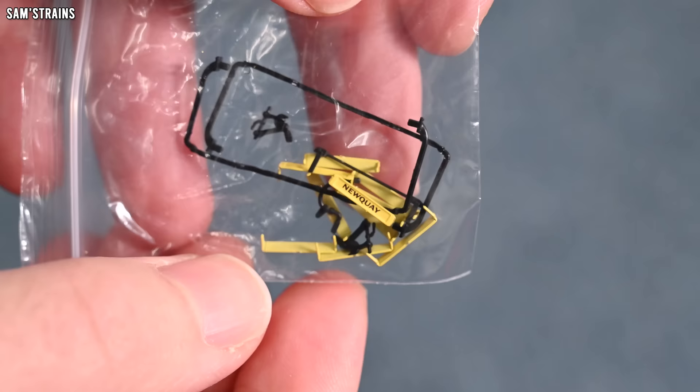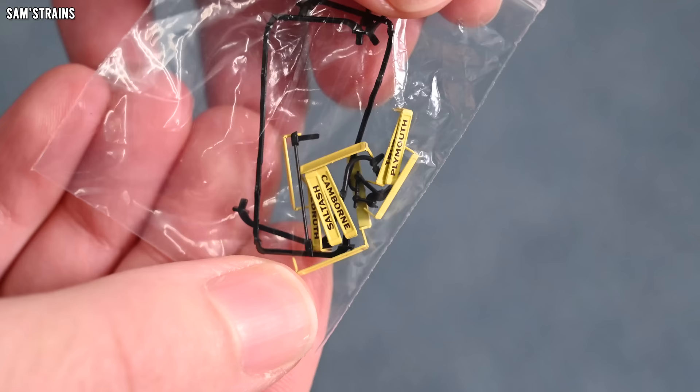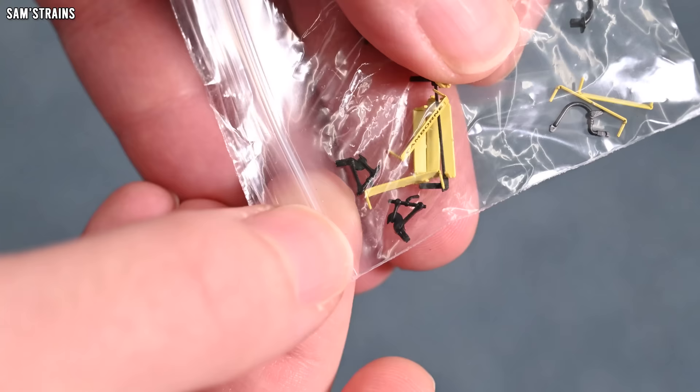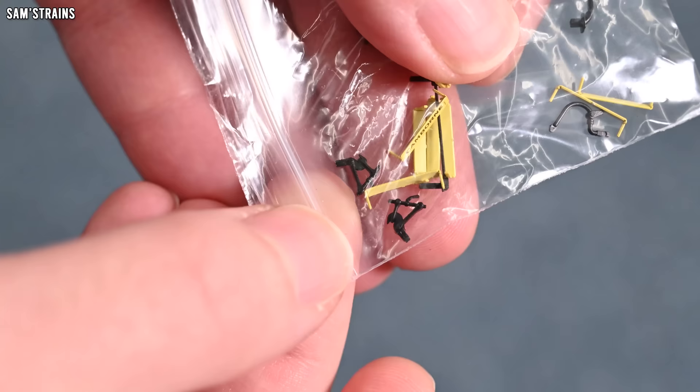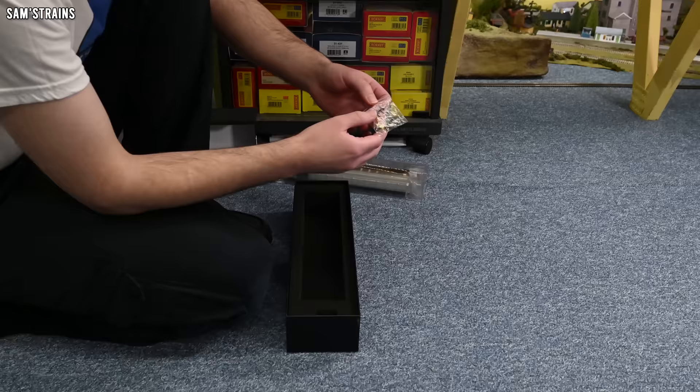Let's take a look at the accessories. It looks like we've got destination names — quite a lot of them, each different, which weren't mentioned in the instructions, so that's a nice surprise. We've also got some of the details mentioned, including screw link couplings. Unfortunately these are not the moving kind — they're just static and moulded in the raised position. On quite a premium model, it's a pity we don't have proper working ones. But otherwise, a few little accessories to fit if you like.